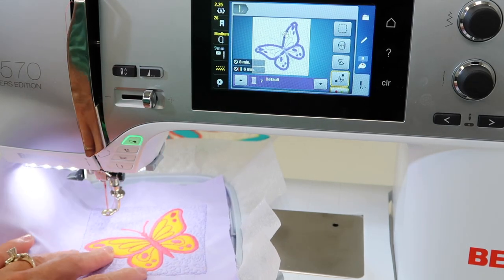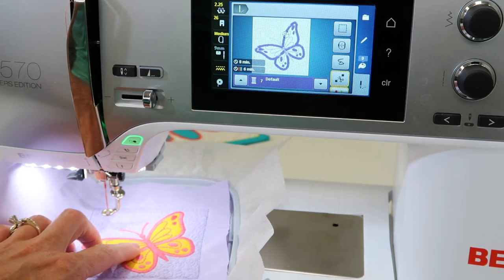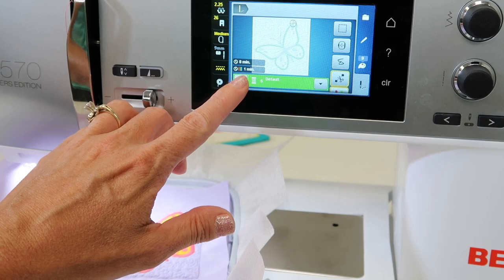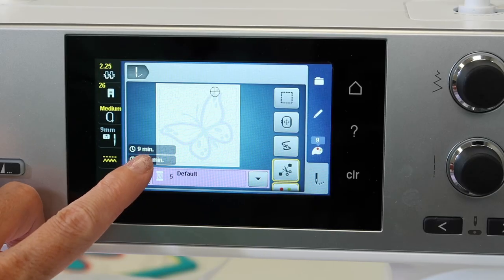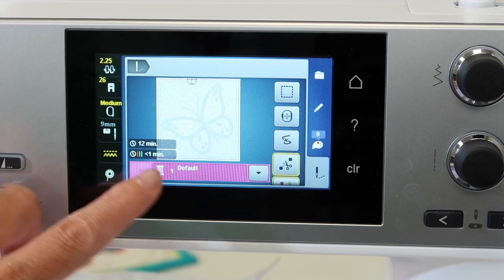What if you actually wanted to just stitch this butterfly as a design? It is an appliqué design. What we have the ability to do is choose which color you want to skip and which one you want to stitch.